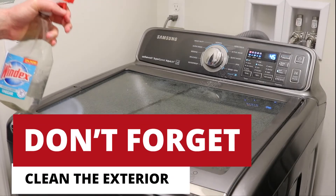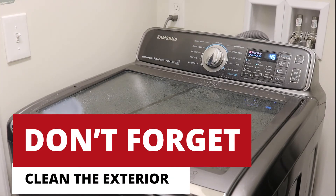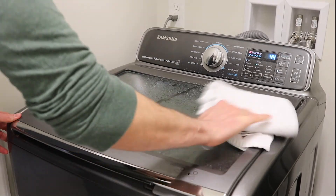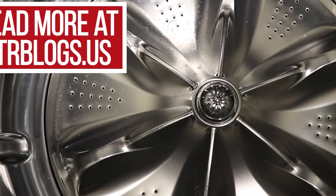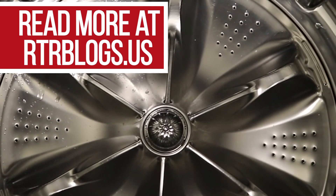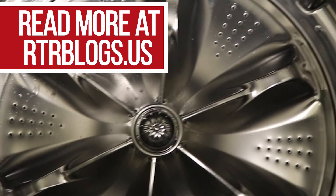Now while you're waiting, don't forget to show some love to the exterior. You can spray the outside with any all-purpose cleaner and give it a good wipe down. You did it! Now your clothes are not swimming around in moldy, mildewy water. Want to learn more tips like this? Check us out on our blog!